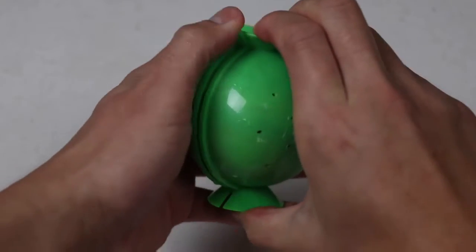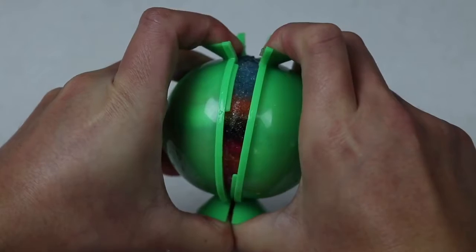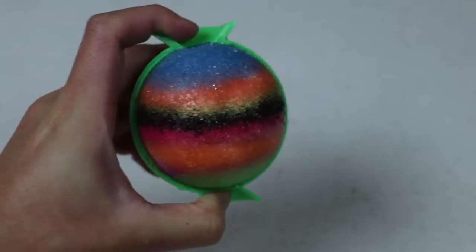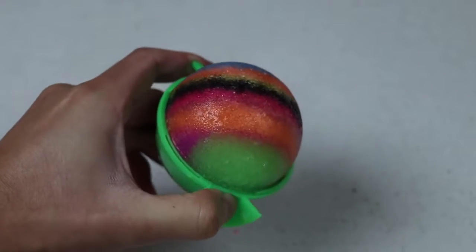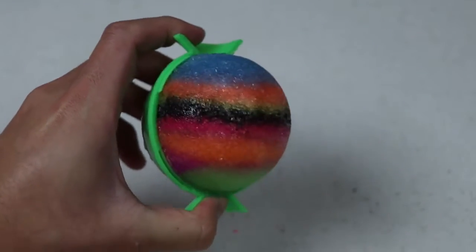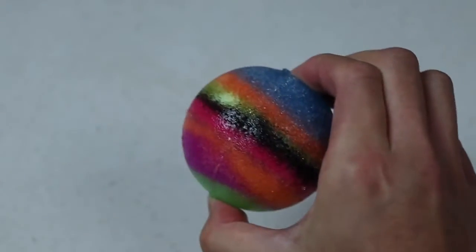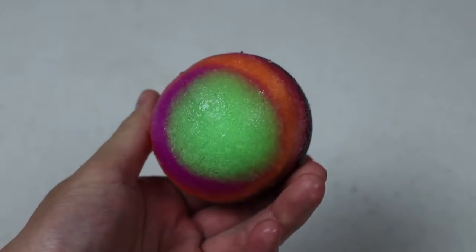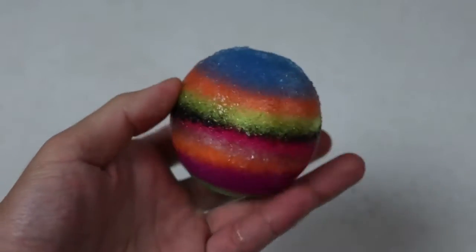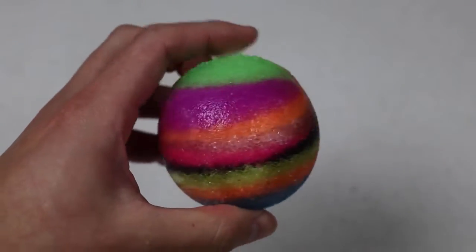Alright, our Mega Ball is all ready to go, let's take it out of the mold! Whoa, this looks so awesome — it looks like a planet! Wow, this thing is really dense and heavy! I wonder if it'll even bounce. We'll do a bounce test with all of them at the end!